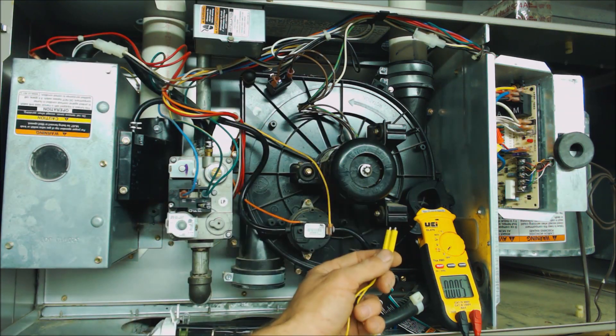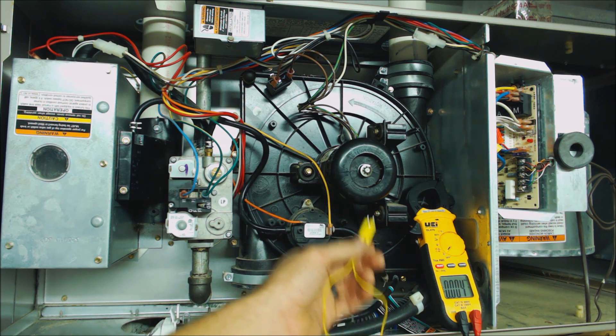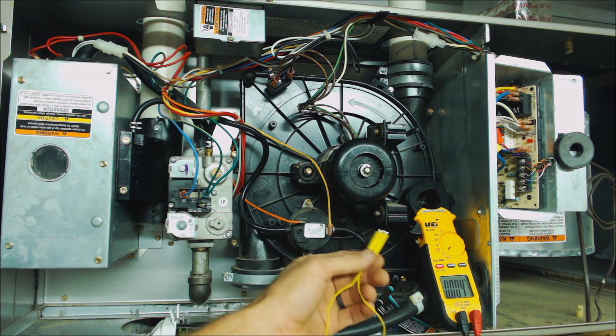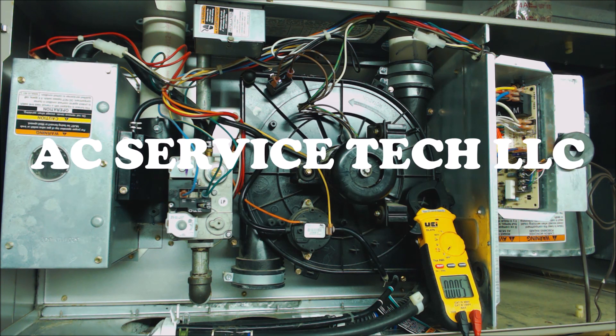If you're looking for the mag jumpers or the multimeter used in this video, I have them both linked in the description below, along with other thermostat troubleshooting videos. If you want to help support this HVACR training channel, click right here. If you want to subscribe, click here, and if you want to see another HVACR training video, click right here. Hope you enjoyed yourself and we'll see you next time at AEC Service Tech Channel.